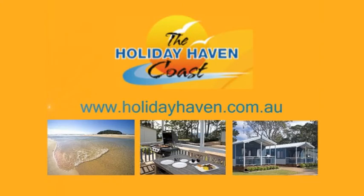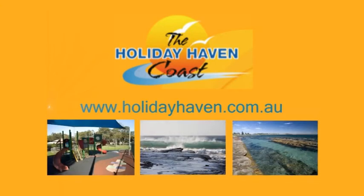Living on the Coast is proudly brought to you by Holiday Haven Tourist Parks. Planning your next adventure to the South Coast? Visit holidayhaven.com.au for more information.